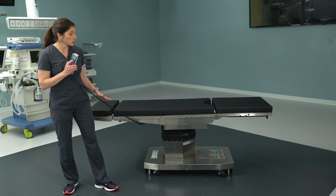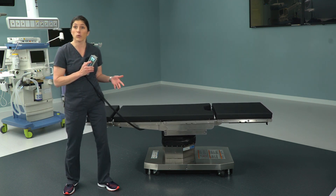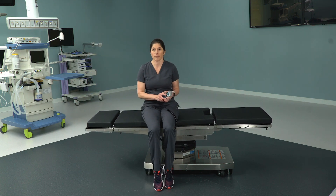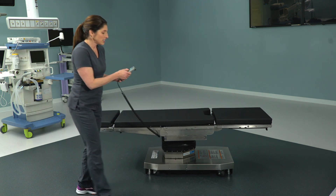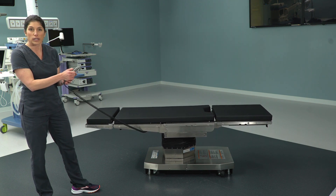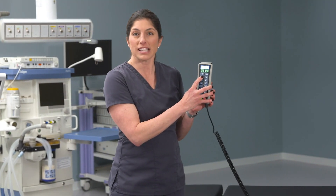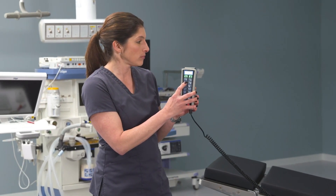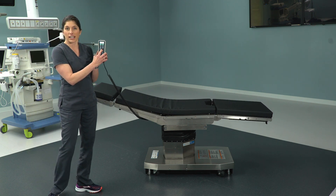You'll notice immediately — you probably won't bring a patient in ambulatory, but if you wanted to you could have them sit right down on the surgical table and lay down, much easier than transferring. So we've got height up and down, low height of 22.8 inches. Next we have back up and down, we have leg down and leg up.